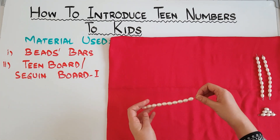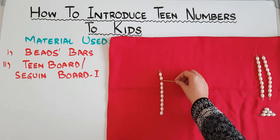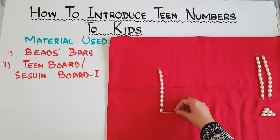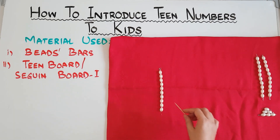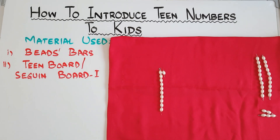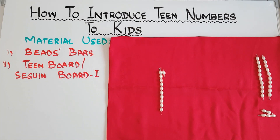This is a bar of 10. Let's count it: 1, 2, 3, 4, 5, 6, 7, 8, 9, 10. A bar of 10. Now, 10 and 1 makes 11.